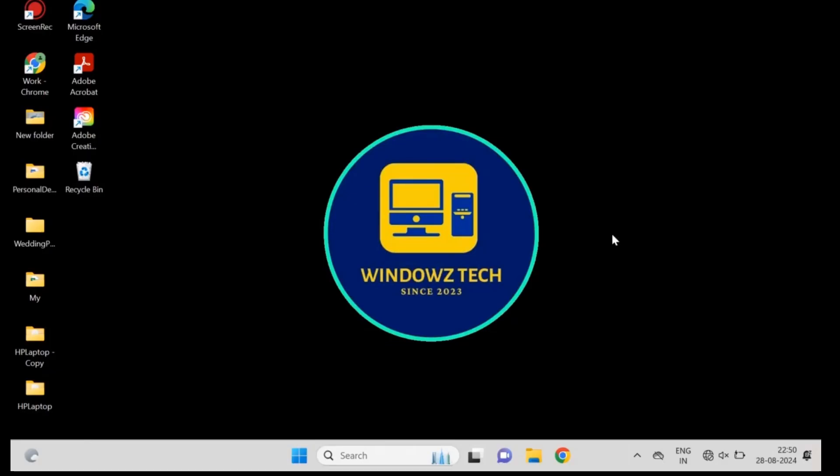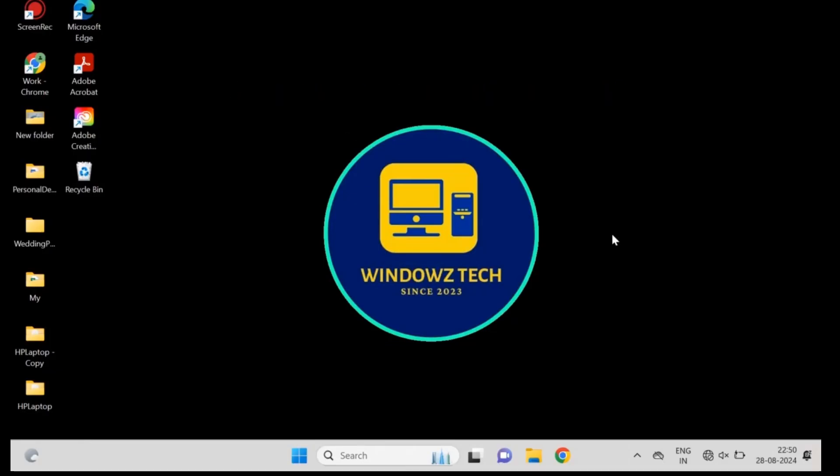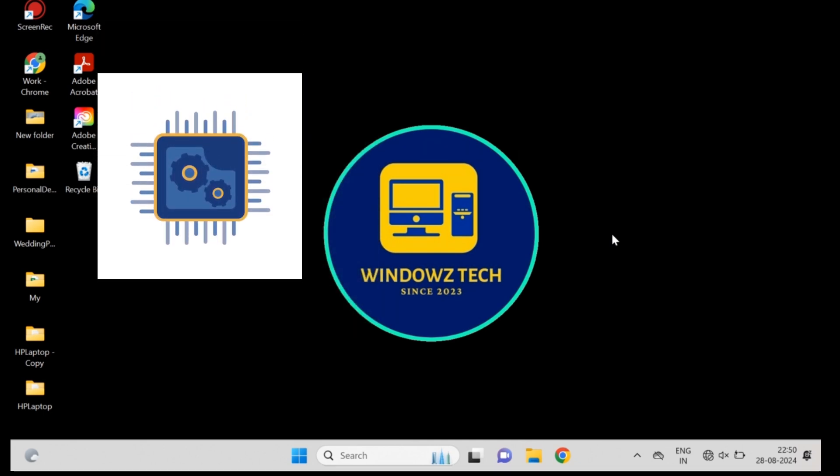Hey everyone, welcome back to Windows Tech. Today I'll guide you through fixing a mouse that's not working in Windows 10. If your mouse isn't working, it could be due to issues with drivers, hardware connections, or system settings. Here's how to fix it.